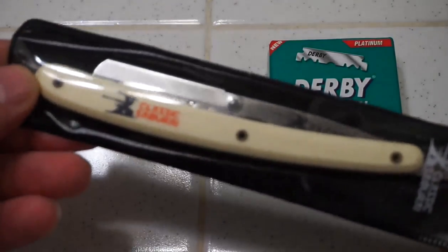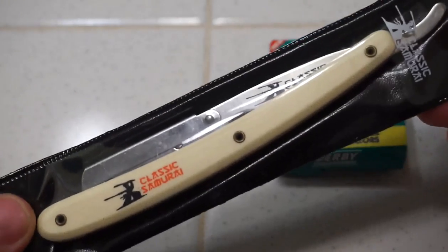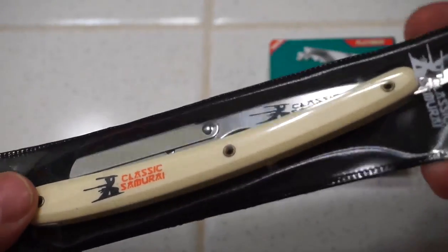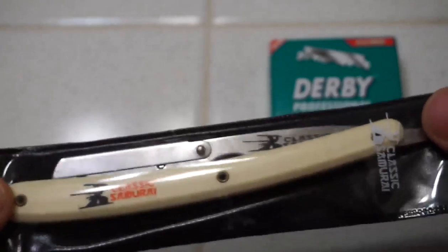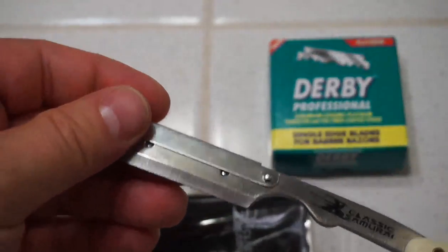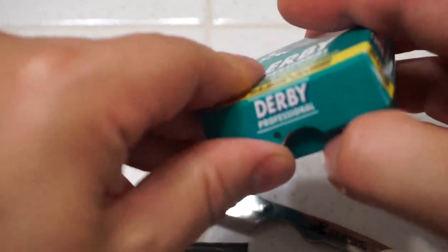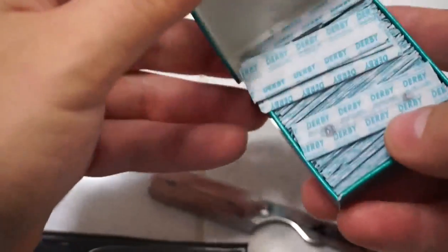I recently purchased a straight razor off Amazon.com — this is the Classic Samurai straight shave razor, also known as a cutthroat razor. It came with a hundred Derby blades, and I'll show you how to put a blade in.